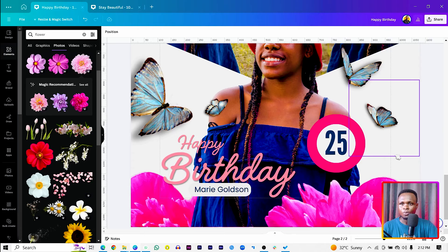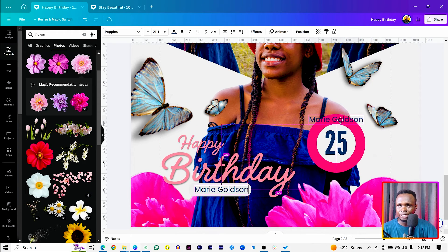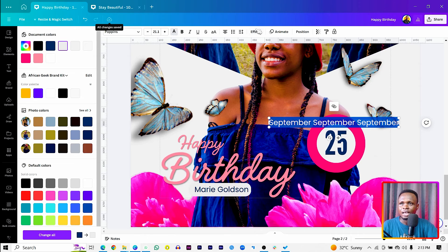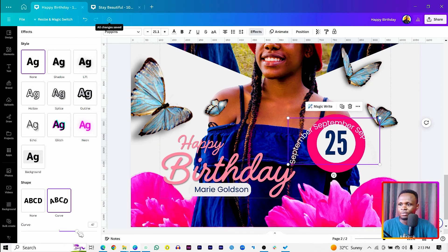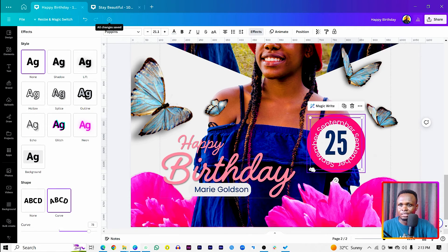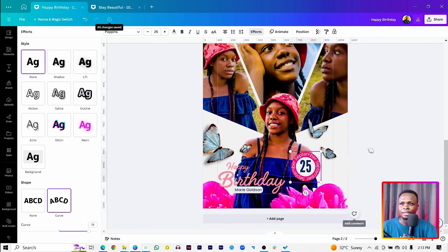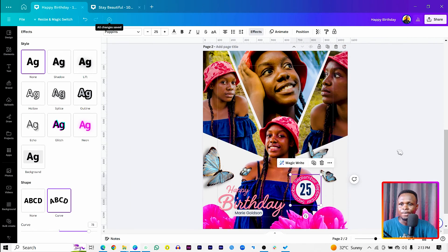Duplicate the text element again and add the month — let's say 'September'. Duplicate it a couple more times to create a repeated September text pattern. Select everything, go to Effects, and apply a Curve effect, increasing it to arc the text. Make sure it's centered and increase the size. This gives a nice curved month label effect.